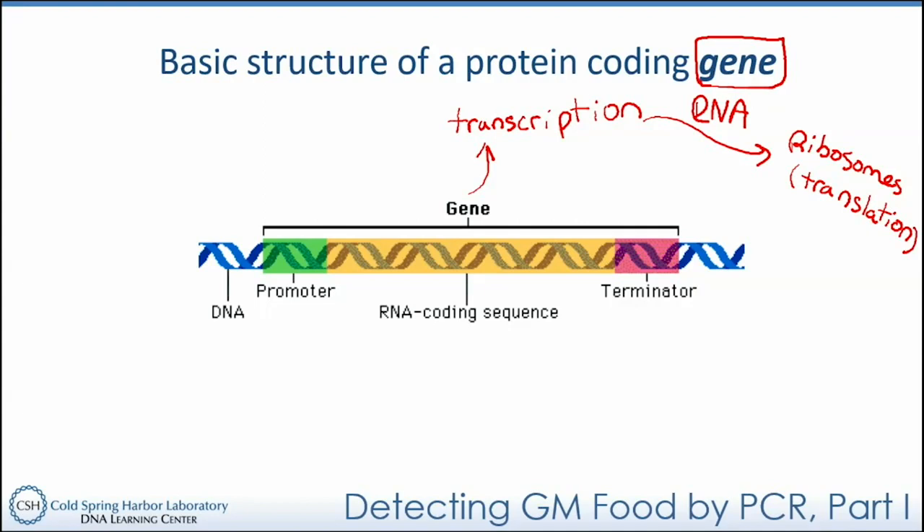The gene itself — this RNA coding sequence — is not the only thing contained within an organism's genome. In the human genome, of the 3.2 billion base pairs that make up our genome, less than about 2% is actually protein-coding elements. The rest is other stuff, including a lot of regulatory sequence — sequence that signals the start and stop of processes like transcription or replication.